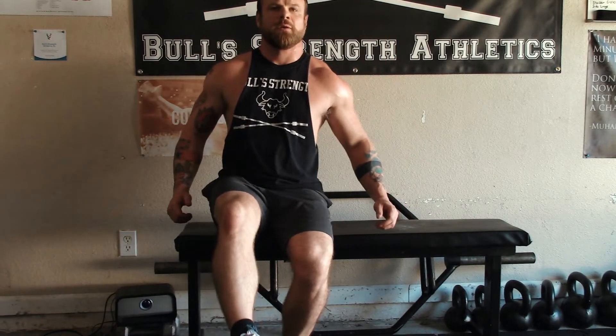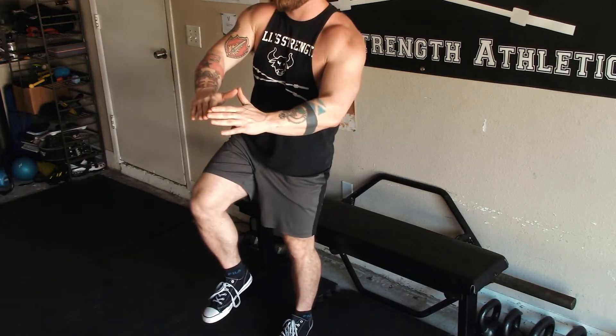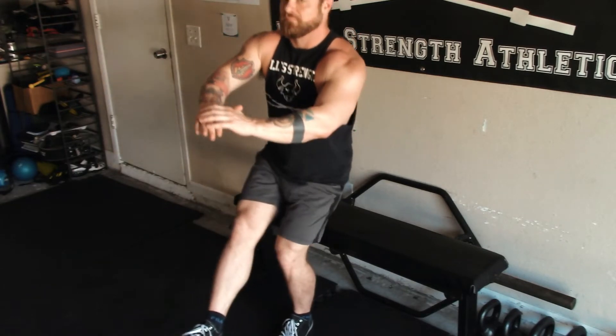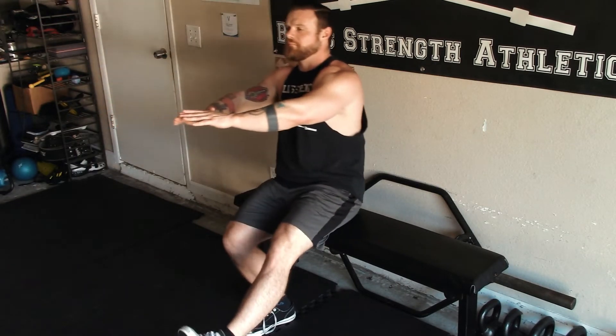Once you feel comfortable enough to do an actual single leg squat, go ahead and do it — don't use any weight, nothing in the rack, nothing on your back. Just do single leg squats, try to get to eight reps, and track and progress with this just like every other lift. Once you feel like you can comfortably knock out 12 reps pretty easily, you can go ahead and start adding some weight.